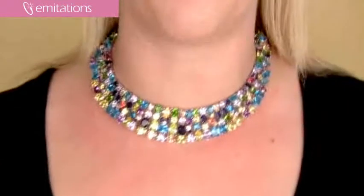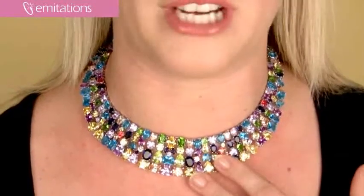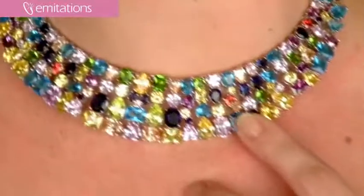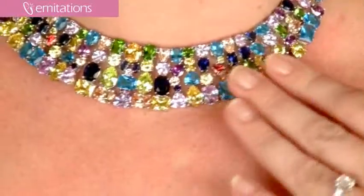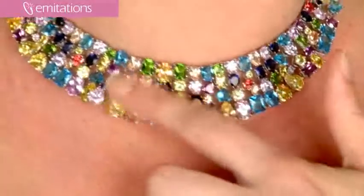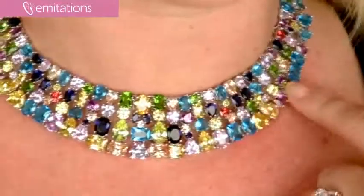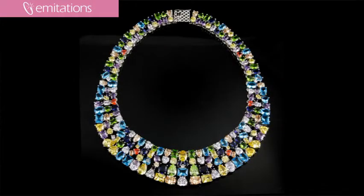This is a really stunning formal choker style necklace that's the ultimate in glamorous jewelry. It features a really intricate design of a rainbow of colors, with all these different cuts, colors, and carats. It has round, oval, pear, emerald, and heart cut CZs that are all arranged in a really glittering grid across the sterling silver necklace.